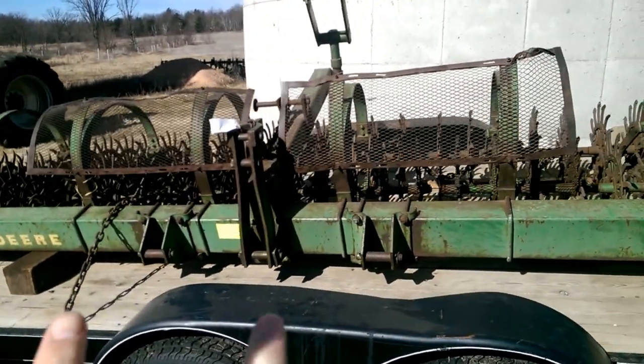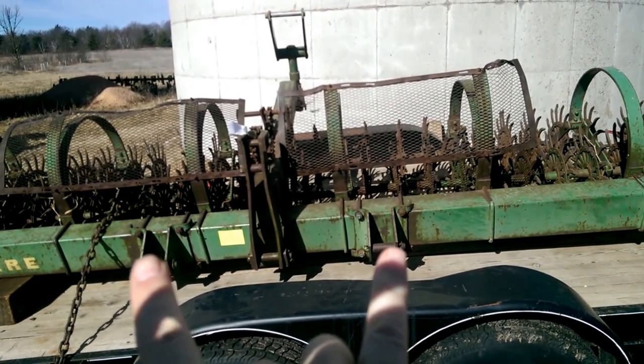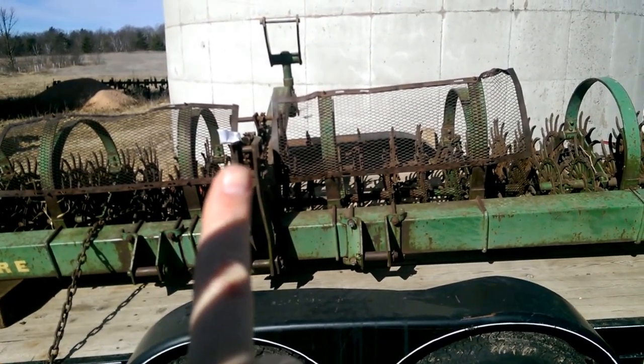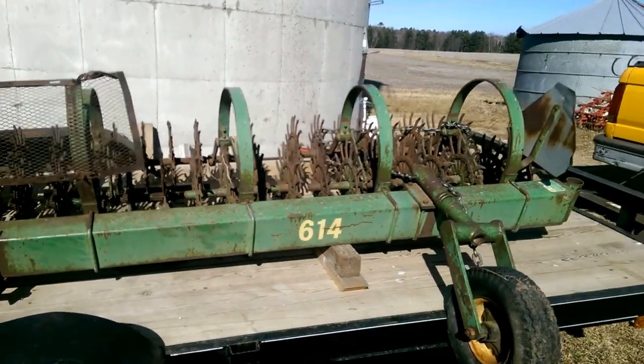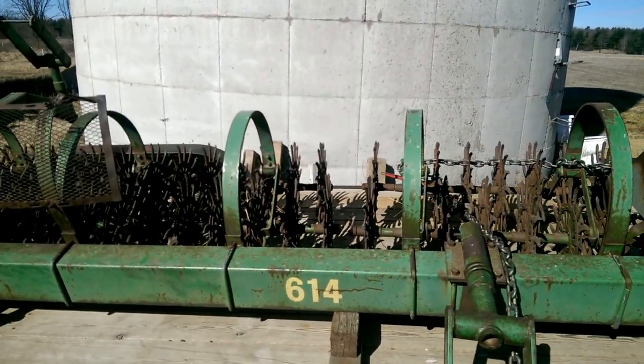It'll hook right here to the back of the tractor on a three-point hitch — these two spots where my fingers are, and then one more up here. All the tines appear to be in decent shape; there's a little bit of rust, but I think I can get it up and working.